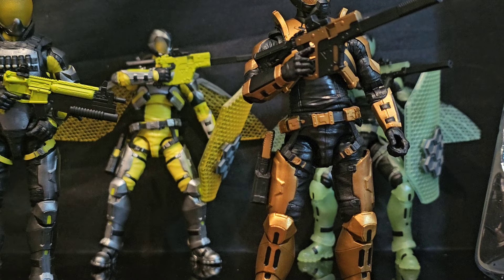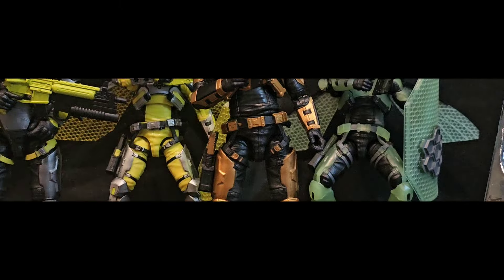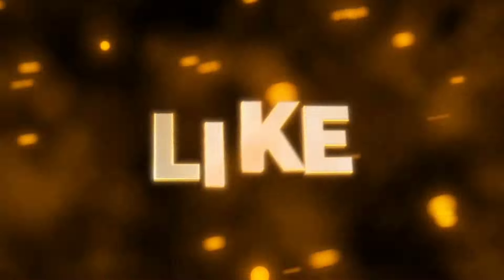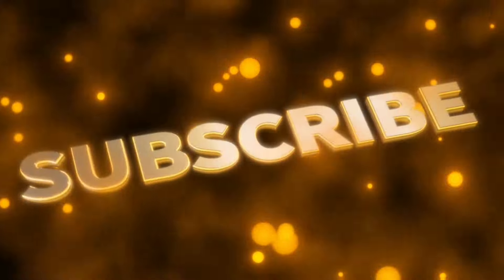Alright folks, that's all I got for this segment of 1/12 Scale Military Action Figures Takes — the Swarm Sentry edition by Valiverse Action Force. I am your host Coco Smooth, the Casual Collector. And until the next video folks, ciao. We'll see you next time.